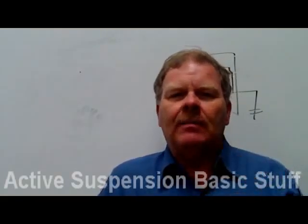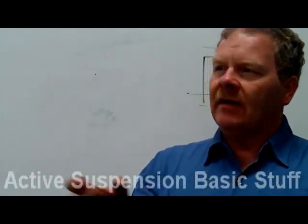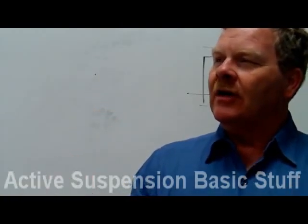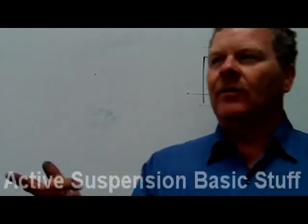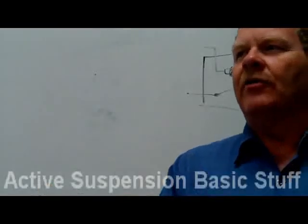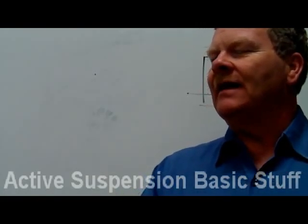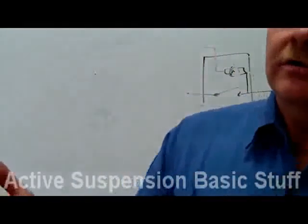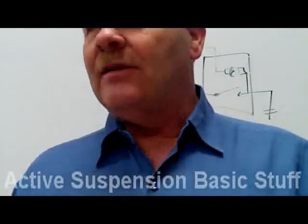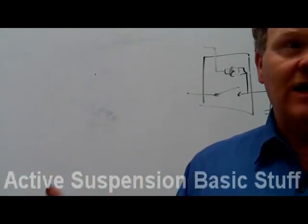Some Pontiac Montana vans used air shocks with a compressor and a ride height sensor instead of airbags — the shocks didn't act as the spring, they just controlled ride height while regular coil springs held the weight. General Motors went that route and it was actually smarter. If you ever hear the air compressor kicking on and off a lot when nobody's changing anything, you've got an air leak somewhere and you need to find it.